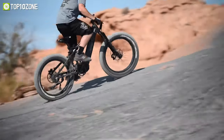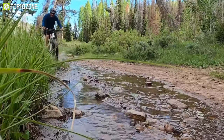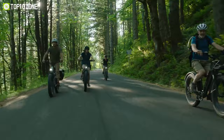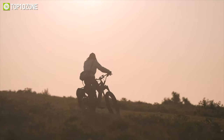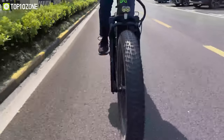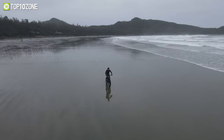Riders prefer fat tire e-bikes for hunting as they provide a much more comfortable riding experience on harsh terrains. With these electric bikes, you can explore off-road hunting trails easily while having more fun. So in today's video, we will show you the top 10 best fat tire e-bikes for hunting. So without further delay, let's get started.